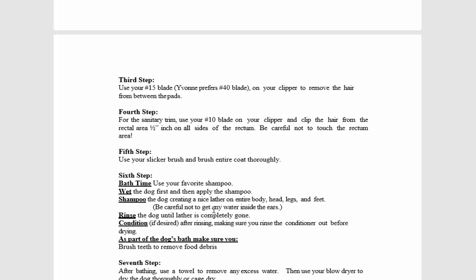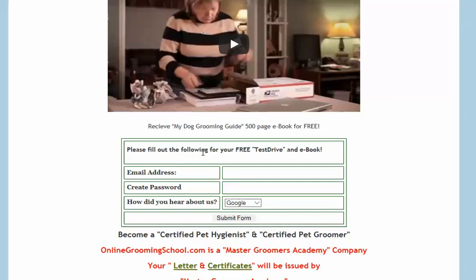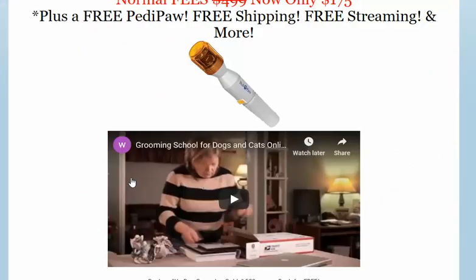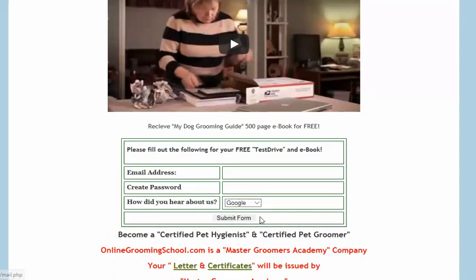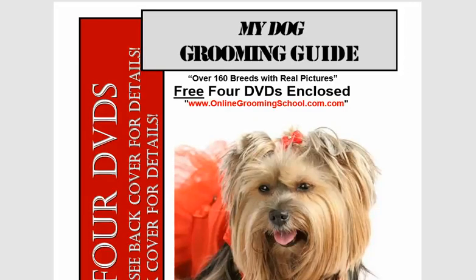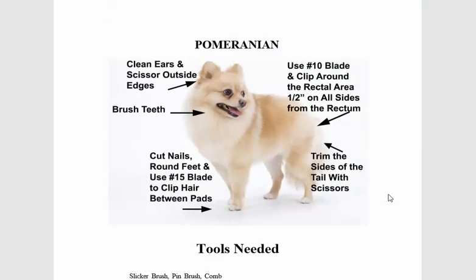Why don't you go ahead and visit onlinegroomingschool.com, sign up — it doesn't cost you a dime — and you can download this entire book, my dog grooming guide, yours for free. I hope you enjoyed this presentation, I wish you the best, and thank you for watching.